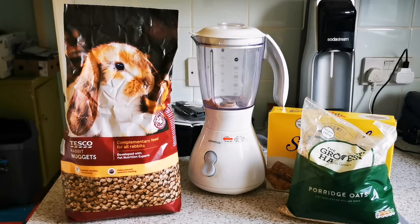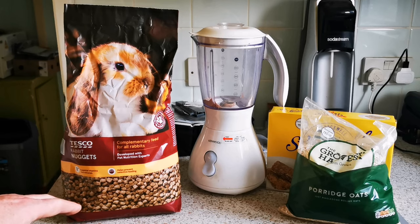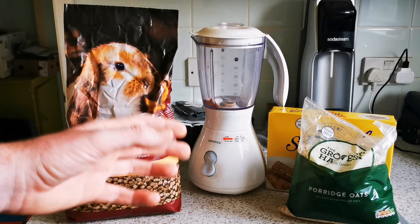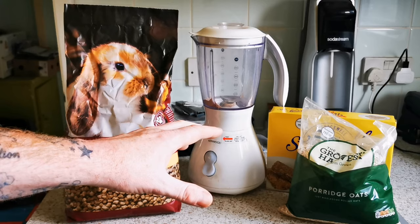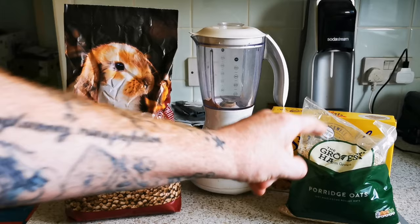We're going to add a ratio into the blender and blend it all up. Add the rabbit food in first because it's bigger and bulkier and might take longer to grind down. If you end up with some bits and chunks in there it's not the end of the world — adult dubias will eat that but the babies won't. If you grind the food down fine enough, you can keep a nice clean colony with no smell and no allergies. The ratio is two thirds rabbit food, one third Weetabix, and one third oats. Mix it all in and blend it all together.